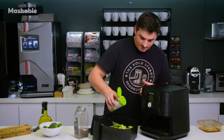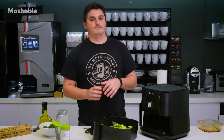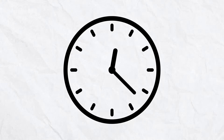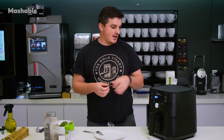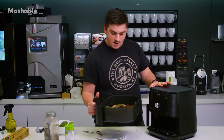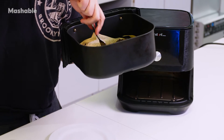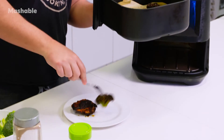We're just going to throw it in the air fryer and see if this prevents a really gross and sticky mess at the end. So our food is finished cooking. I have a cooked chicken thigh and cooked broccoli inside. We're just testing out the parchment paper here, but the food looks fine — probably overcooked broccoli, but that's really not the point.